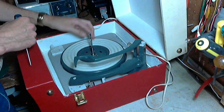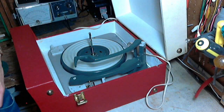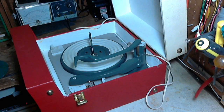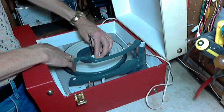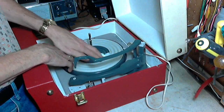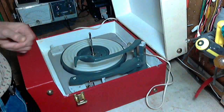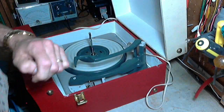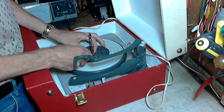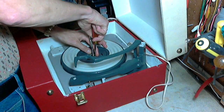Why is this thing sopping with oil? Somebody must have really doused it, or they applied too much oil and it has run out. There's almost always one of these C-clips down here locking the platter in — just pop it off and don't let it go flying.